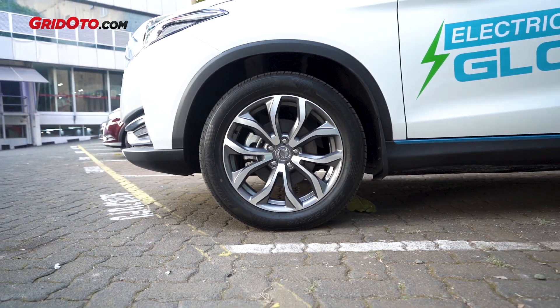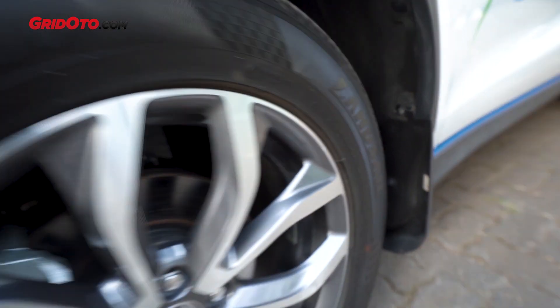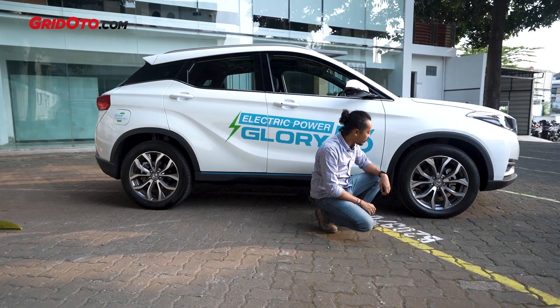The over-fender is not body-colored. The tires are 225/55 R18 — a 55-series profile is a pretty good choice for an SUV.